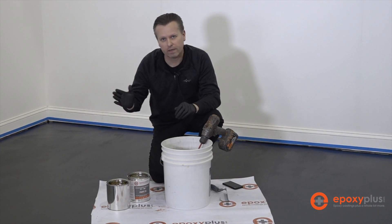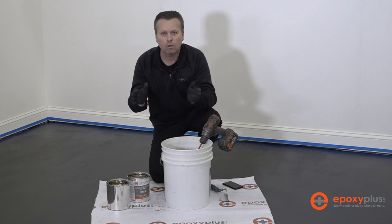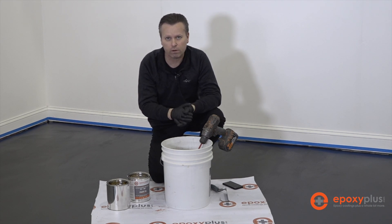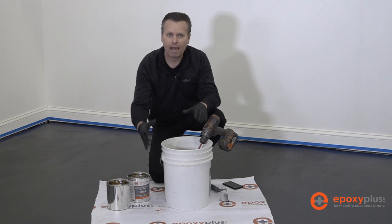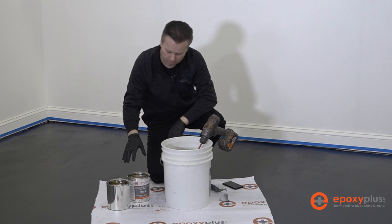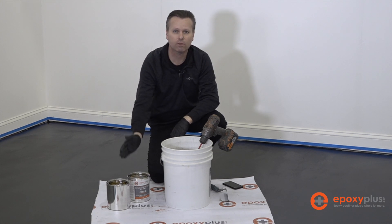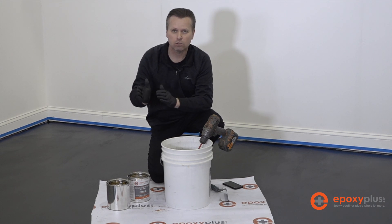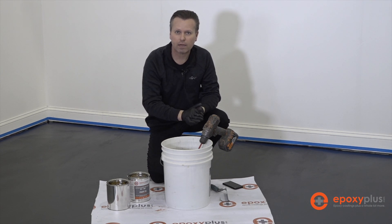Now that we've determined we have everything in place — tools ready, surface examined, no dirt or dust — we're ready to combine the B part into our A part to pour the metallic epoxy floor. This bucket contains two gallons of Part A with our silver metallic pigment already pre-mixed in. We're going to combine one gallon of Part B hardener into our two gallons of Part A. It's a two-to-one mix: two parts A to one part B. We'll set our timer for three minutes and mix at a moderate speed.